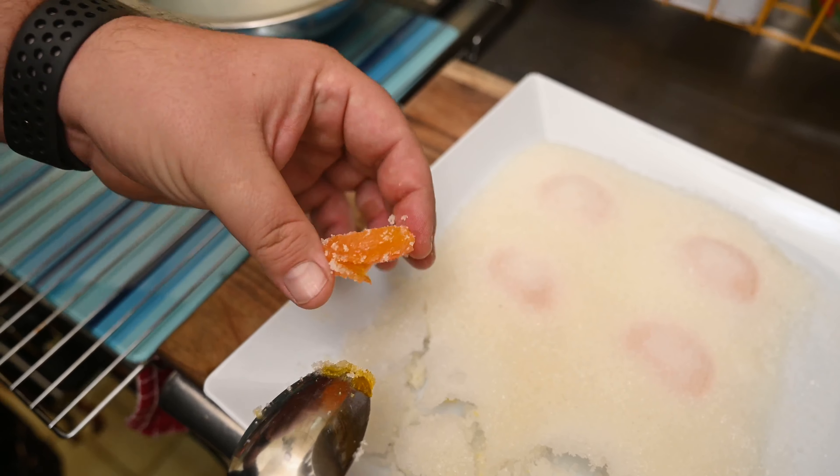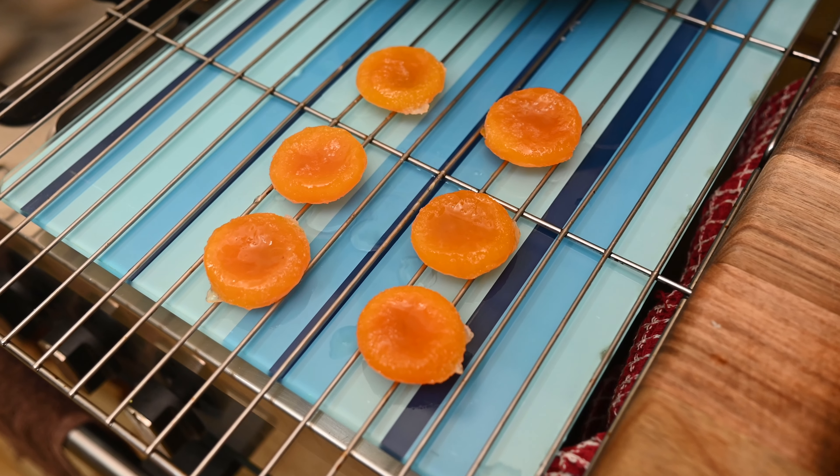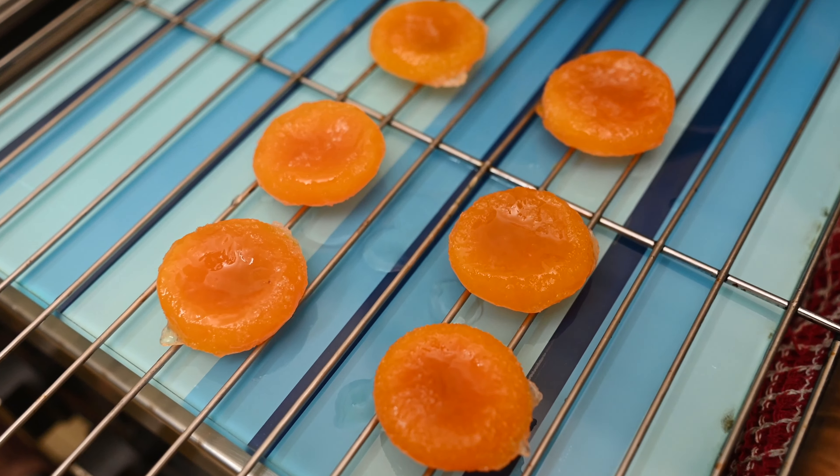Once my seven days had passed, I took my eggs out of the salt mixture and then I rinsed them. I got all the salt off and then I let it dry. You can put it in the oven just for about half an hour on the lowest setting just to keep them dry.